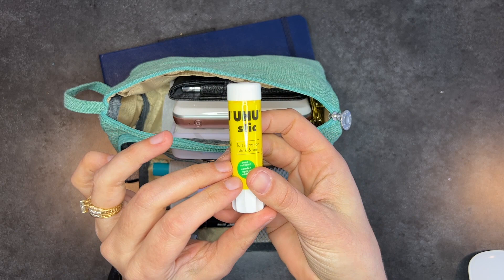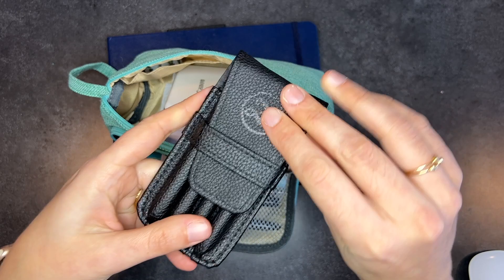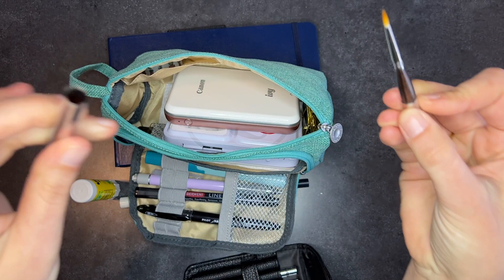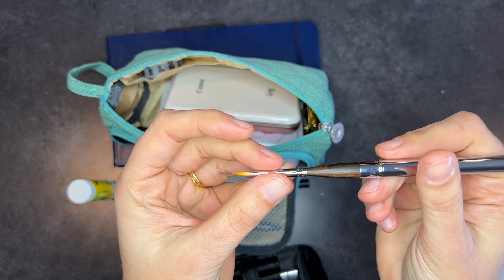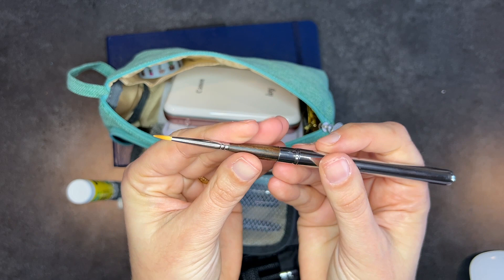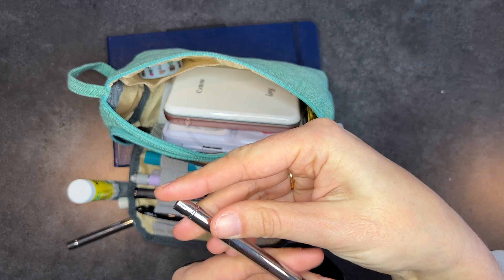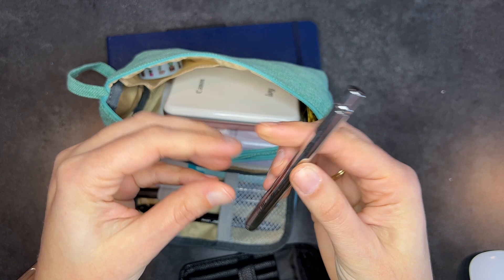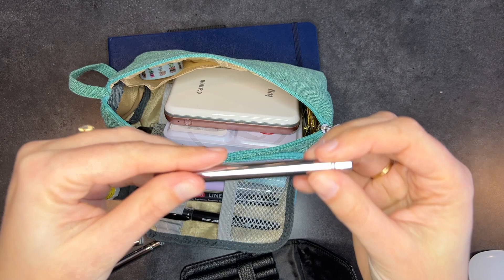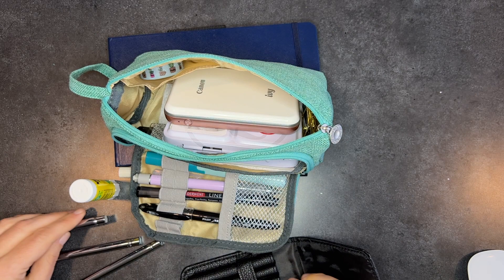I brought a glue stick so I could glue things in if I wanted to — papers, stubs, that kind of thing. I got this for my birthday: it's a set of travel watercolor brushes from Zen Arts. I've gotten a few Zen Art things and I quite like them. I haven't used these brushes yet but they seem very nice. It comes with a round, a small round, a larger round, and a filbert. Let me check the sizes — there's a size four round, a one or two round, a flat size six, and a filbert size eight.